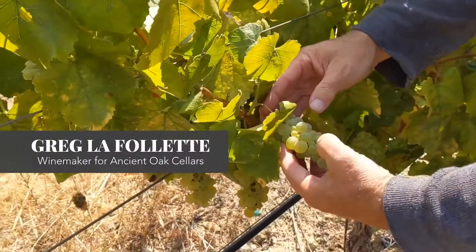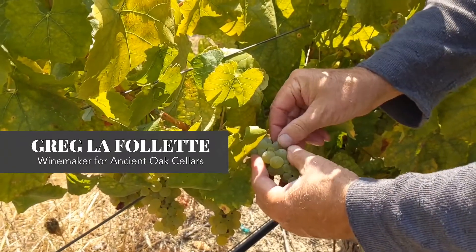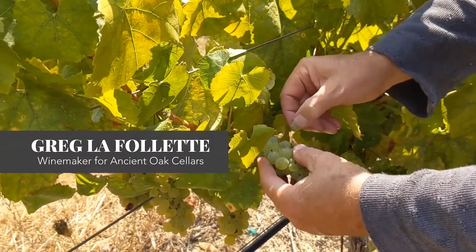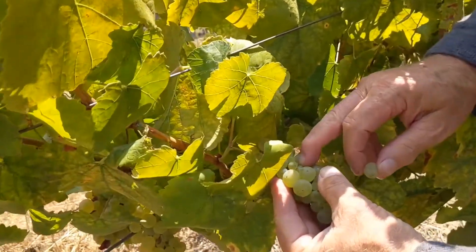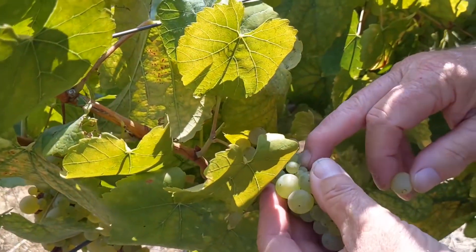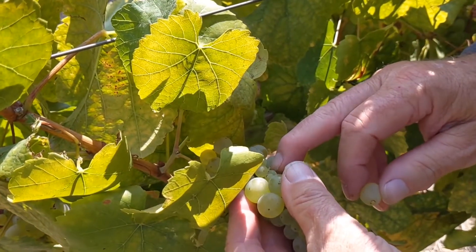You can see here on this cluster architecture there's a lot of little tiny berries and then some great big berries, and that's called millerandage, or hens and chicks. When you pull the berry apart, you can see that the junction between the berry and the stem — it's called the pedicel junction — is quite small and very tight.